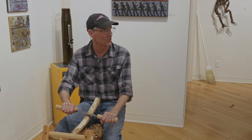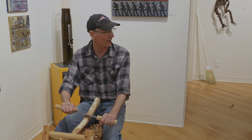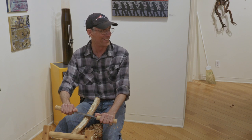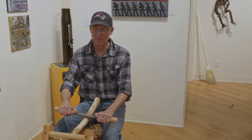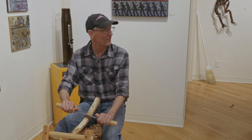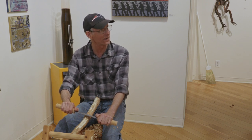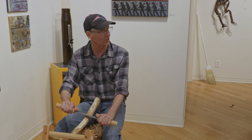I teach seniors how to do this. I show them how to do this. Do they enjoy it? Oh yeah, they enjoy it. I've found the seniors will ask me to do classes — they want to know when I'm doing the next class. The biggest class I've had with the seniors is about eight students.